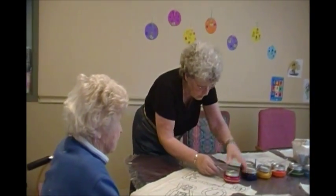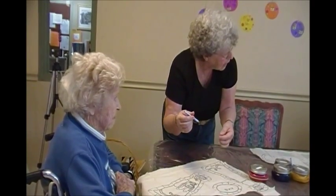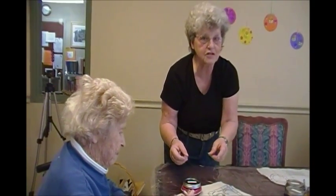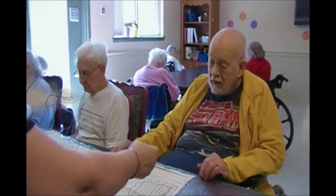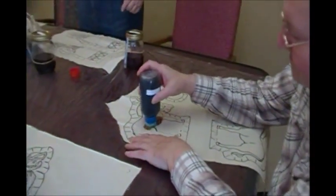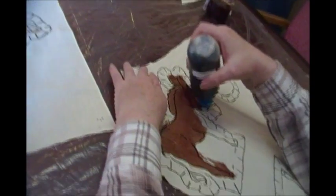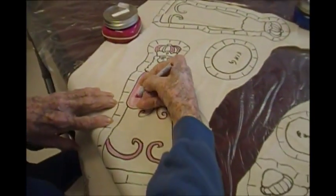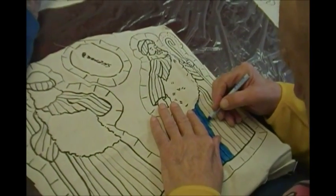A beautiful rose color. They're like crayons, but they will get on your fingers. One resident, Ethel, is painting — my goodness, that is a fun thing. Beautiful! This is going to be our nativity set this year. Boy, you did good. Very good.